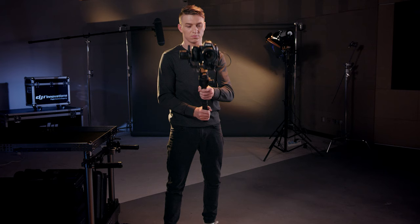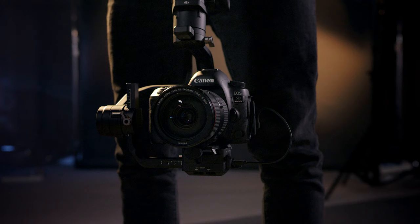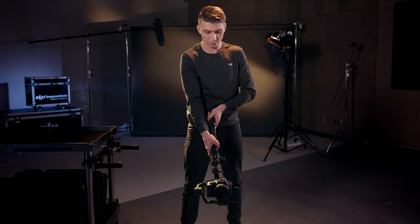Alternatively, pause the motors by double tapping the power button. Hold the Ronin-S upside down. Rotate the roll axis to ensure the camera is in the upright position. Then double tap the power button to re-engage the motor. This method gives you maximum freedom of movement.